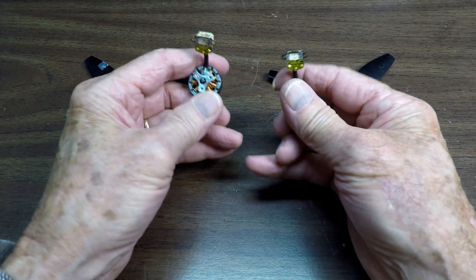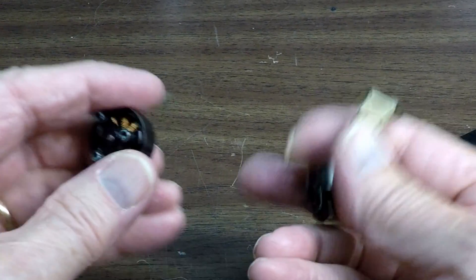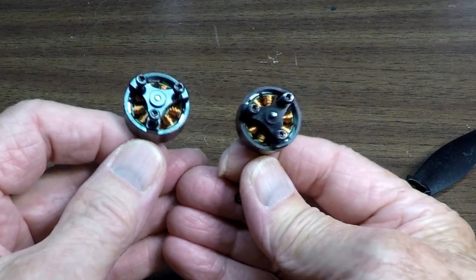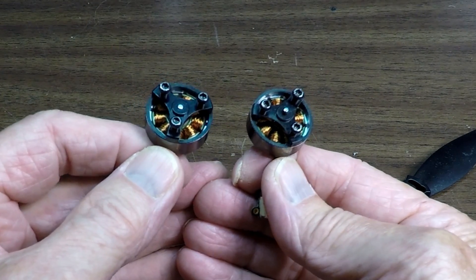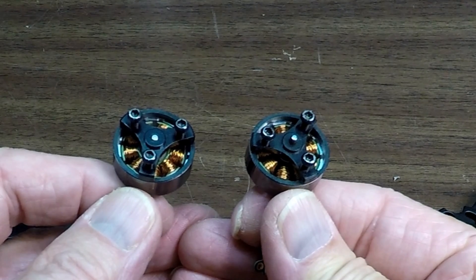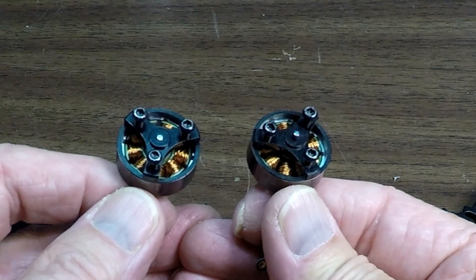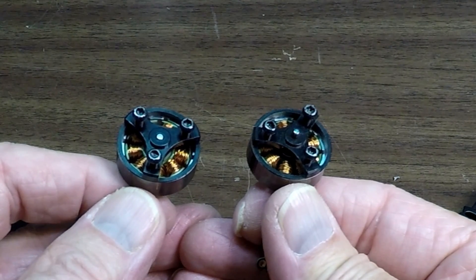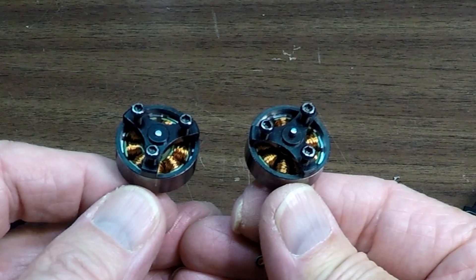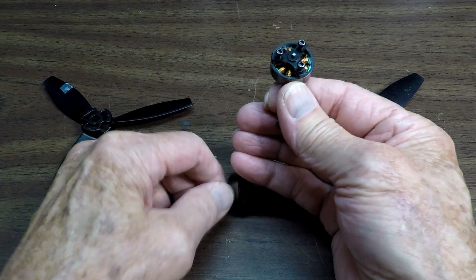We have an A and a C motor here, and just looking at them this way you can't really tell. But if you turn them over you can tell. You'll notice there's a little difference between these two motors — they're not exactly the same. If you look at the very center shaft, the motor on the left has a very short metal shaft sticking up, and the motor on the right has one that sticks up a little further.